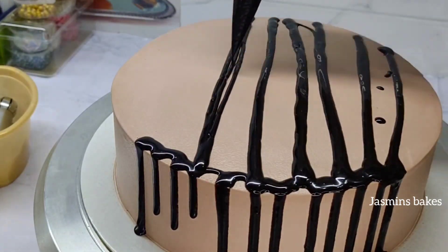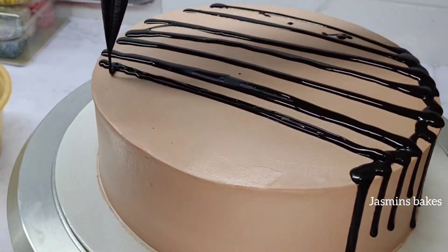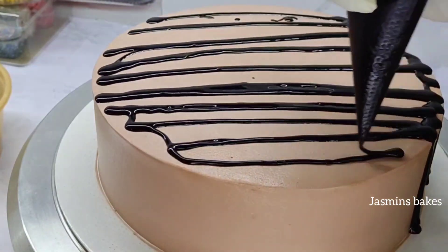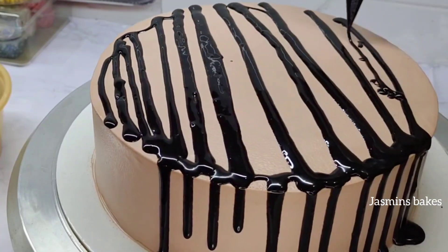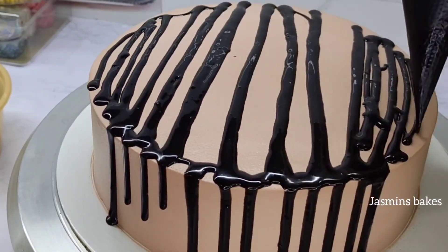We want to add the other lines. Once we cut down a little, we have to boil it with a little bit. Then we have to boil it with a little bit, and then we are going to boil it with a little bit more.